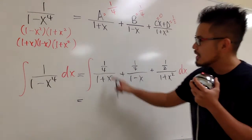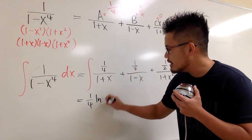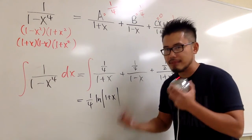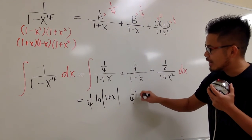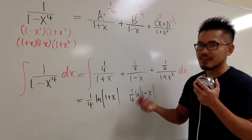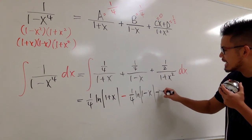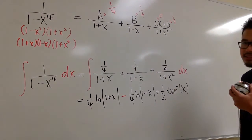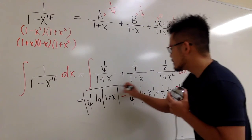The integral: 1 over 4 is a constant, so we get 1 over 4 times ln of the absolute value of 1 plus x. For the next one, 1 over 4 times the integral of 1 over 1 minus x. The derivative of 1 minus x is negative 1, so we divide by negative 1, making this a subtraction: minus 1 over 4 times ln of absolute value 1 minus x. For the last term, 1 half times the integral of 1 over 1 plus x squared gives 1 half times arctan of x. Plus constant C.